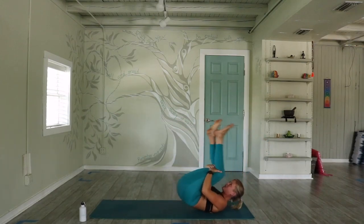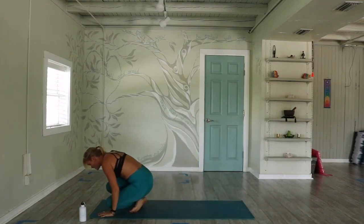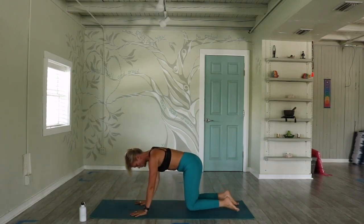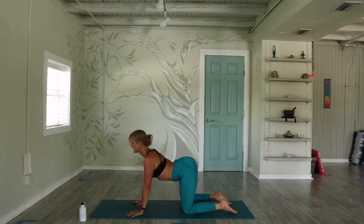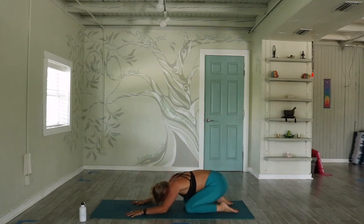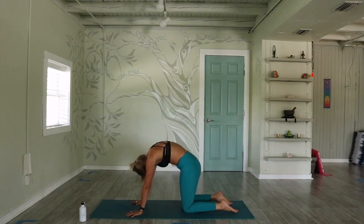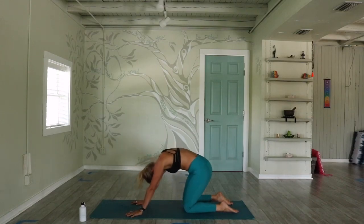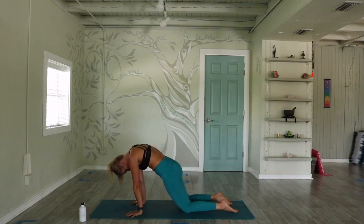Knees to chest. Begin to rock back and forth the length of your mat — if it feels good, do it a bunch. Make your way into a tabletop position. Stack shoulders over wrists, hips directly over knees, creating a long flat straight spine. Inhale, drop the belly, lift through the heart — cow pose. Exhale, cat — drop the head, lift through the belly. Moving with breath, opening up upper arm bones. Three more to your breath. Maybe sway from side to side. Pause where it feels good.